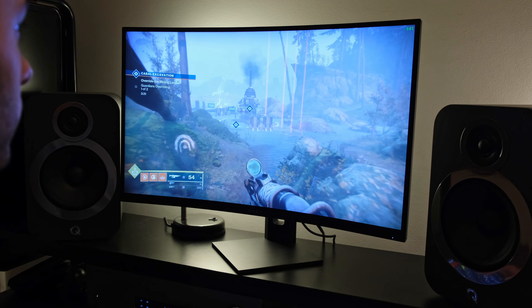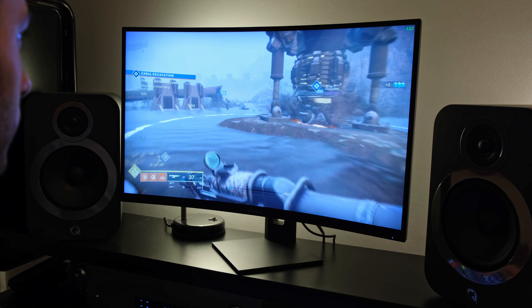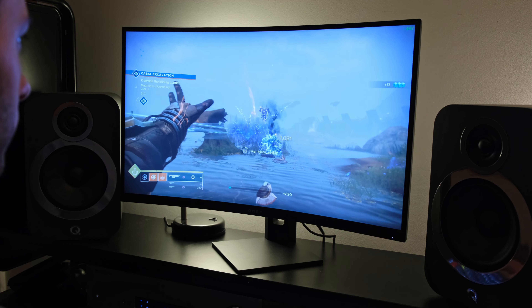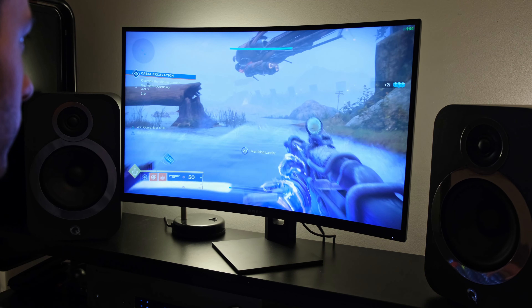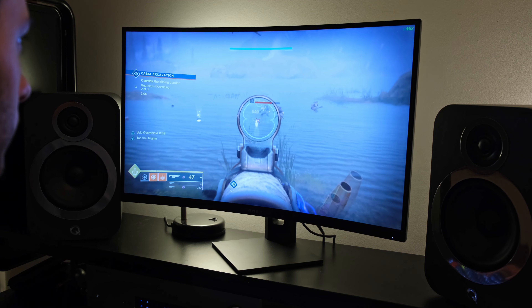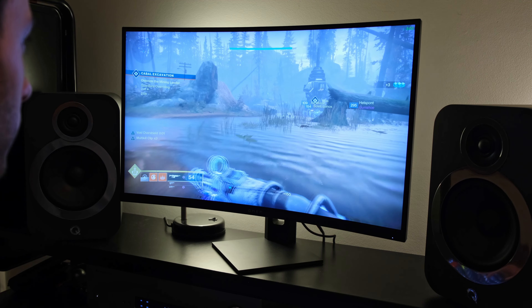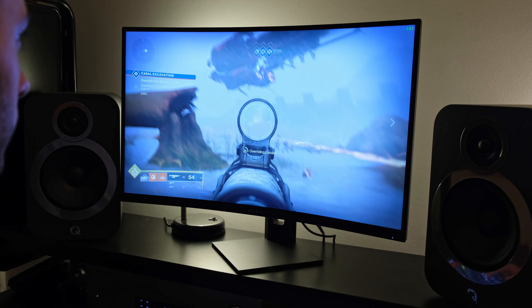This monitor does have HDR capabilities — HDR 400 to be more specific. However, the overall HDR performance is pretty poor. It's nowhere near as good as the Samsung, Alienware, or AOC alternatives which reach the HDR 600 standard, meaning if you're going to be playing HDR games, the HP Omen 27C just won't look all that good. I also felt the overall color accuracy was a little off, and as such I actually preferred running Destiny 2 in SDR rather than HDR.